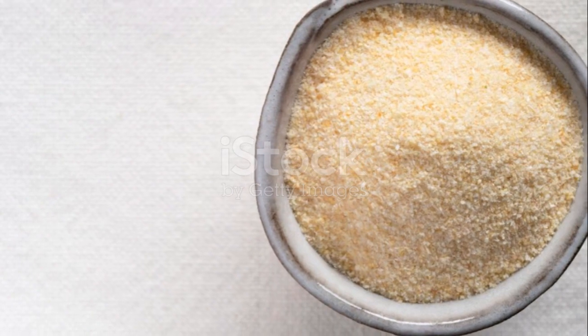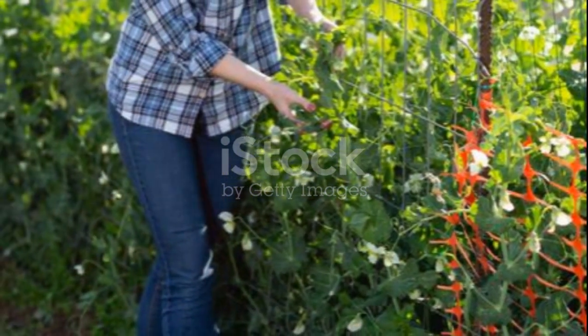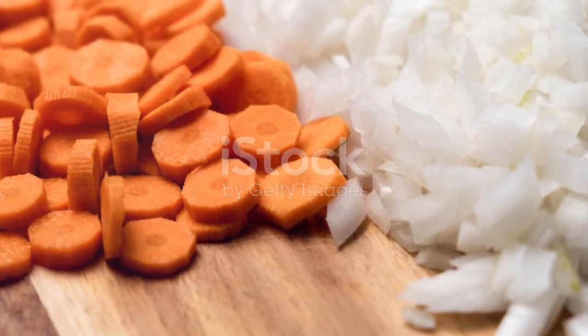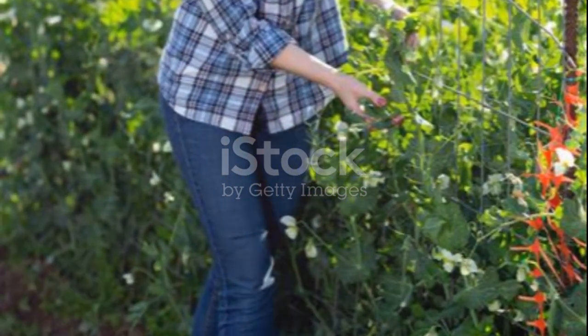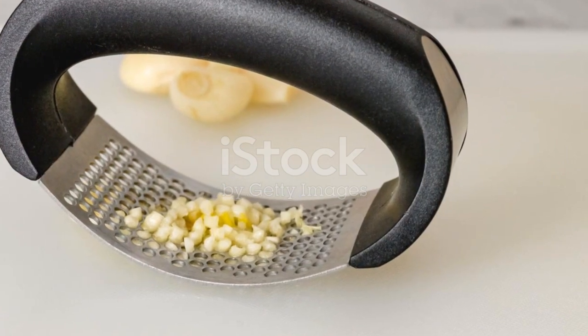By preserving onion and garlic greens, you're ensuring a steady supply of these aromatic ingredients regardless of the season. So the next time you're cooking and need that extra kick of flavor, just reach into your freezer. With these steps, you can enjoy the robust flavors of onion and garlic greens all year round. Up next, we'll take a look at some creative ways to use your preserved greens.